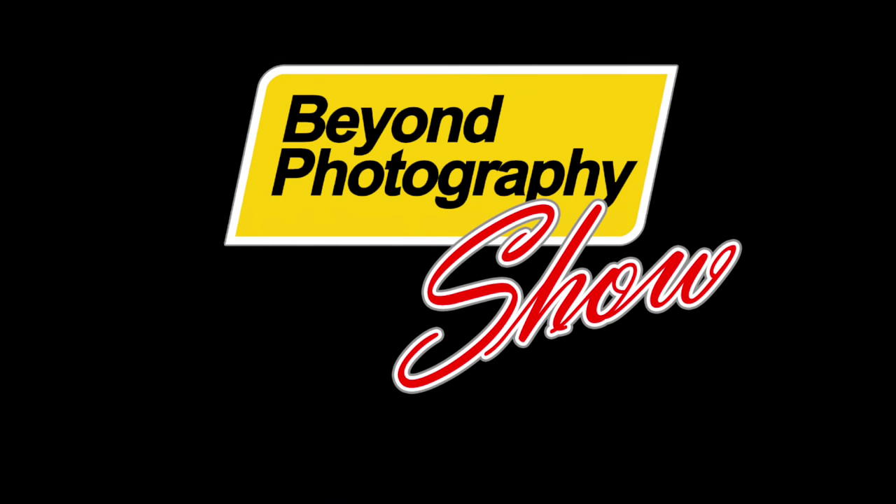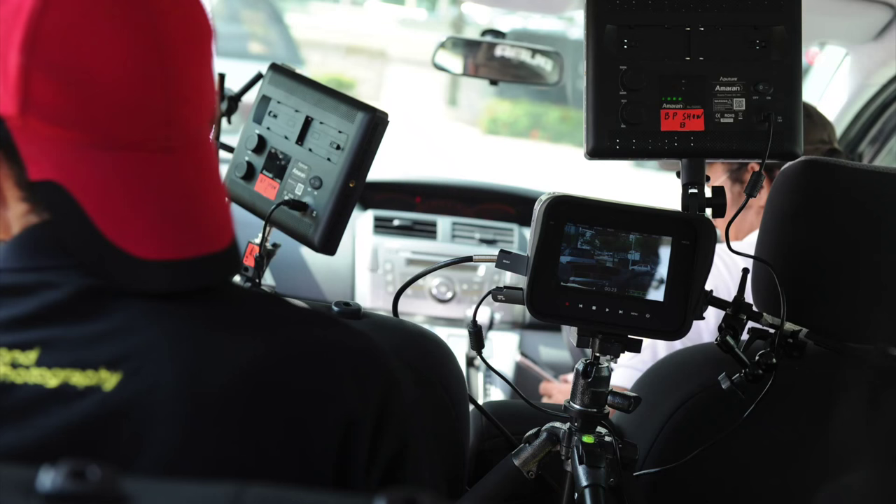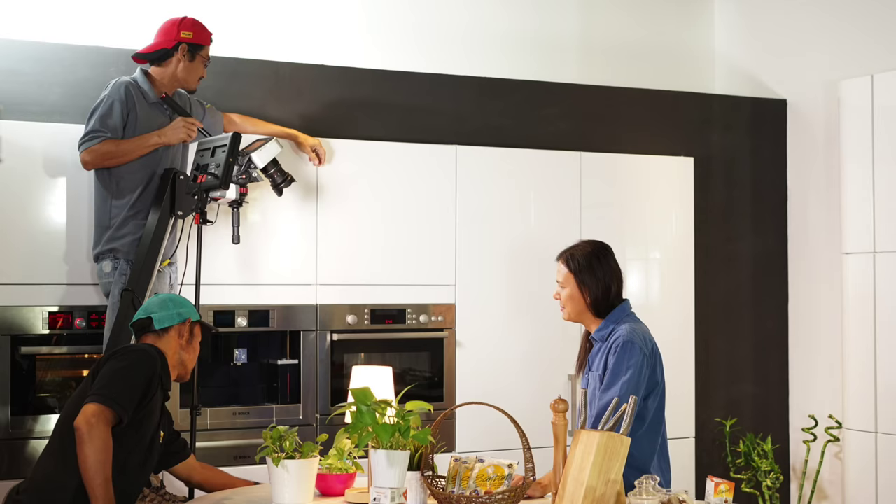Our workhorse, the Blackmagic Design 4K Cinema Camera. Now, I know you'll probably see a lot of reviews of this product on YouTube already, but we're going to do it slightly different. We've been using this baby for at least 6 months now, at work almost every day. So we're going to do this in a pro and con format.